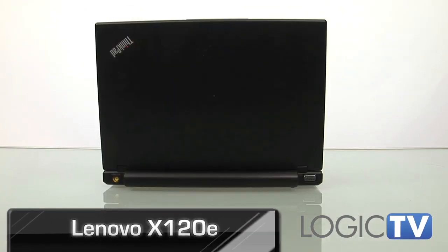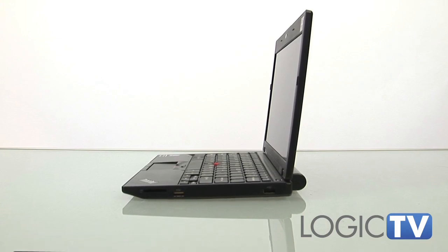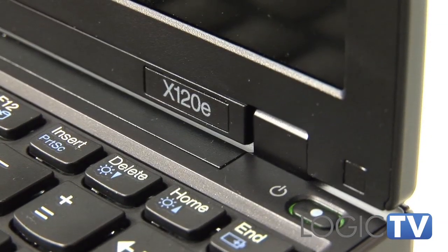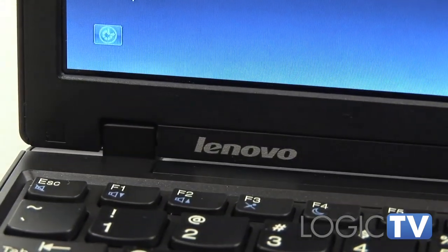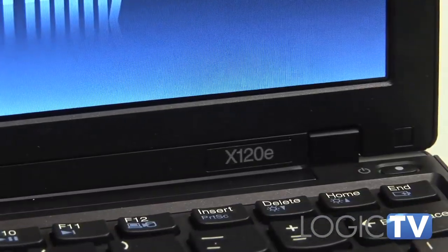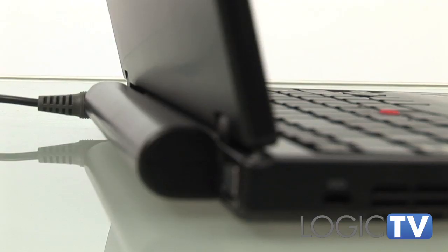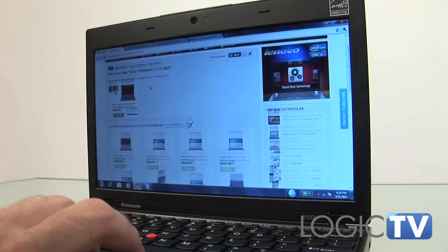Lenovo's new ThinkPad X120e doesn't look very different from its predecessor, the X100e, but the biggest and most important changes can't be seen from the outside. The X120e features a new AMD Fusion platform offering better performance than the traditional netbook with respectable battery life, all at netbook prices.